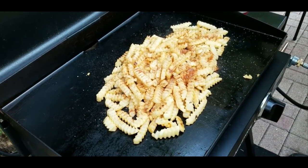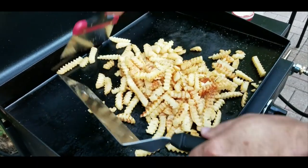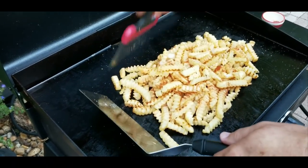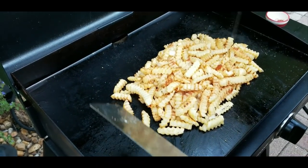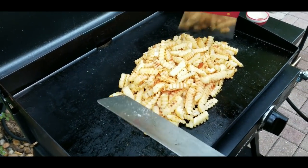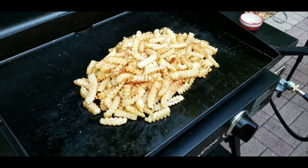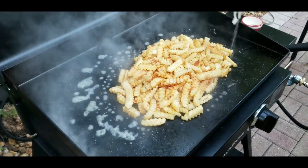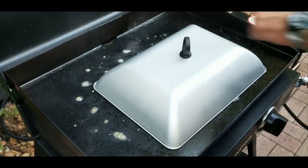We finish up the seasoning and stir them up again to get the seasoning nice and mixed in. Put them back in a nice pile and same process — put some more water around the outside. You don't want to put water on top of the potatoes, just on the outside. You don't want them soggy. Cover them with the dome and we'll check back in another two or three minutes.